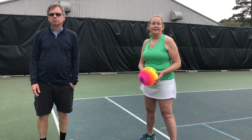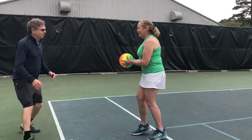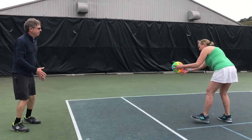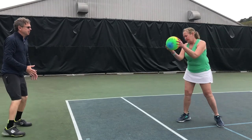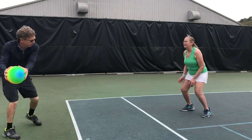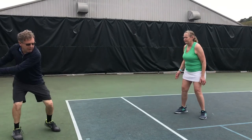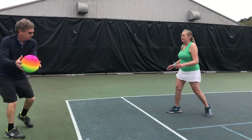Now we're going to demonstrate the ground stroke wowie zowie toss. Ready Coach Will? I'm ready. Forehand. We're in a cross court rally. Forehand. I'm going to toss it to her backhand. Backhand. Forehand. Forehand to her backhand. Make sure you turn all the way before you toss it. Make sure you split step.